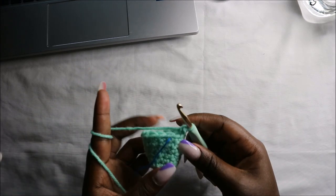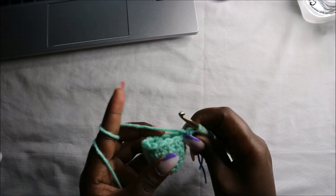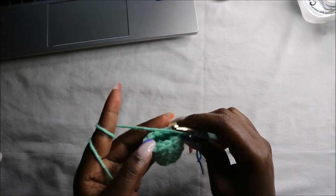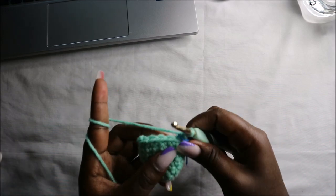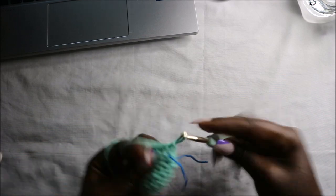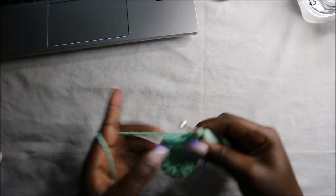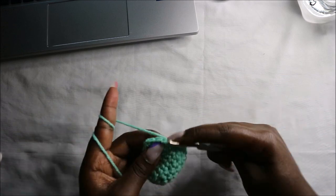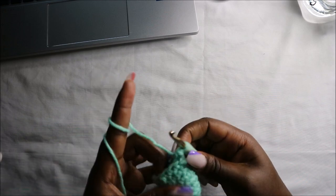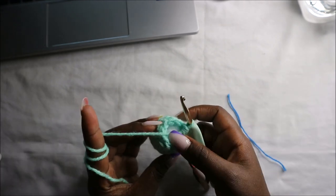Now we have a total of 12 stitches. In the ninth row we are going to do single crochet then decrease, repeating all the way around four times for a total of eight stitches. Single crochet and decrease, repeat, and continue repeating all the way round. Make sure you stuff your head before we continue because the next row is the last row of the head.